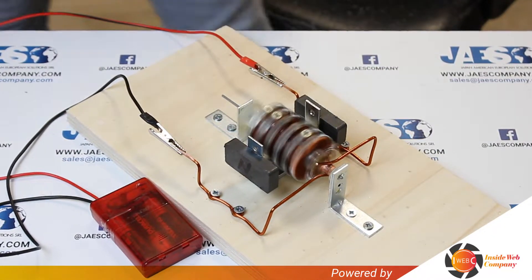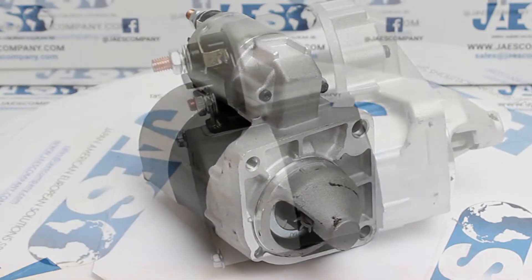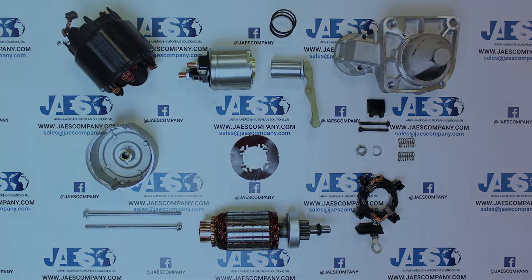After learning how to build a simple version of a DC motor, in this video we are going to see what are the main components of a DC motor and what is the function of each.